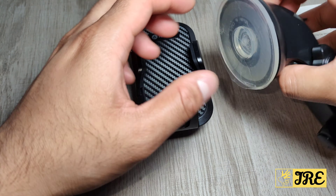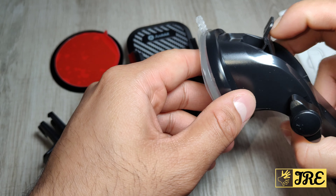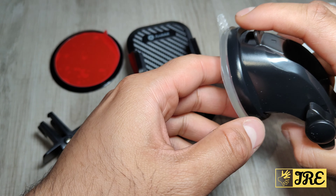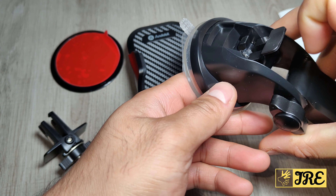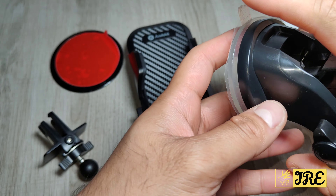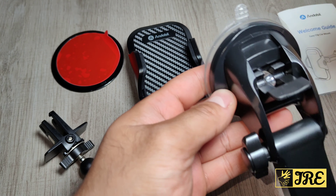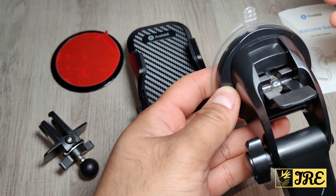Another great thing about this is that the suction is much stronger than usual — it has a much stronger suction cup and also has a 1-second quick release. You just put it down and it will quick release. You might need to put a bit of effort in to take it off the windshield because it's quite sticky, but when you release that lever it makes it very easy to take off.